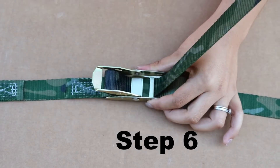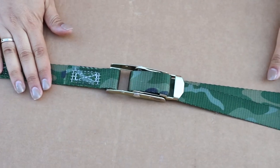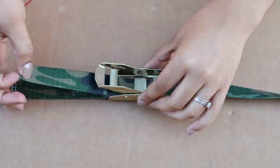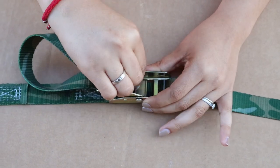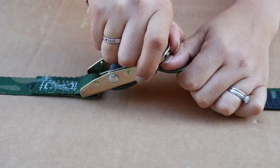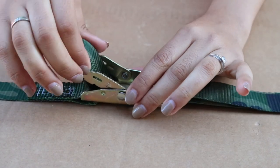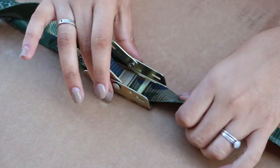Step six: pull the slack out of the strap and clasp the lever arm. Feel it snap into place. To release an over center buckle, unclasp the lever arm and raise it at least 90 degrees. Create enough slack to detach hooks and pull the loose end of the strap out of the over center buckle.